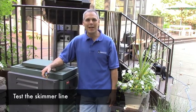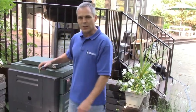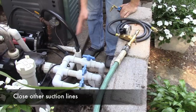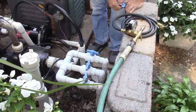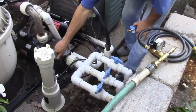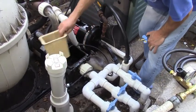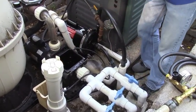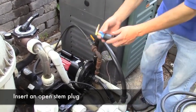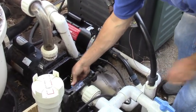We're going to test the skimmer line now. We've already put a plug in the skimmer, and we're back at the equipment. I've closed off the valves to the other suction lines — I've already tested those lines and I know these valves hold pressure. The one remaining valve is open to the line we're testing. We're going to access our plumbing through the pump, take the lid off, and get the basket out. Here's an open stem plug that will fit real well into the inlet port of that pump. This will go into the male adapter — the 90-degree quick connect fitting makes it real easy to attach to our pressure tester.